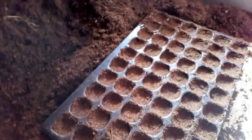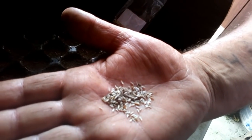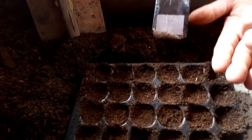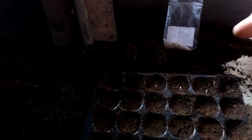Bon maintenant c'est fastidieux. Ce sont des graines comme ça, des graines de salade. Moi j'en mets deux par alvéole. C'est long, mais ça vous permet d'économiser des graines. Si vous achetez un sachet, vous pouvez faire 3-4 ans avec un sachet.